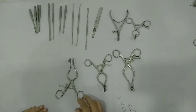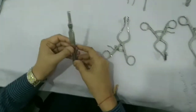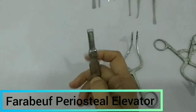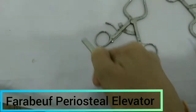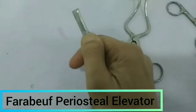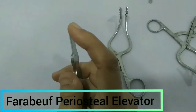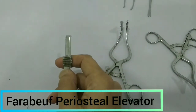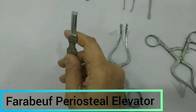So after putting the incision, we will encounter the periosteum. This instrument is the Farabeuf periosteum elevator. This is the inflammation where we keep the thumb and then try to elevate the periosteum. You can see it is quite wide in size and has a sharp end, so it will elevate the periosteum of the mastoid. This is called the Farabeuf periosteum elevator.